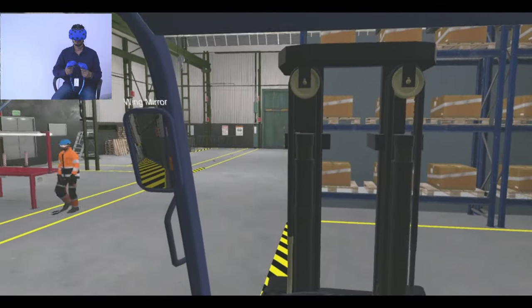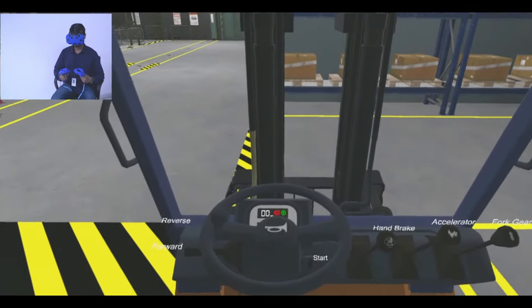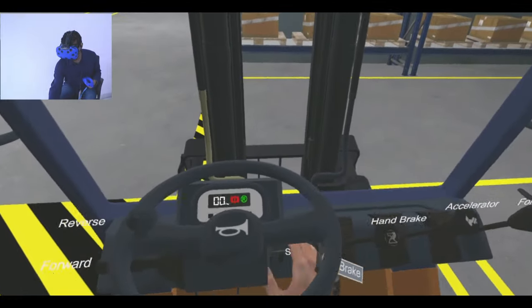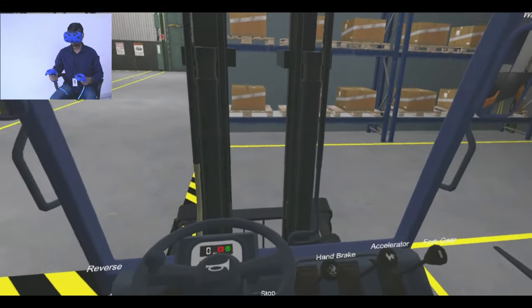You need to pick the load using the forklift. Press the start engine button. Then use the steering wheel and accelerator lever to navigate to the load.